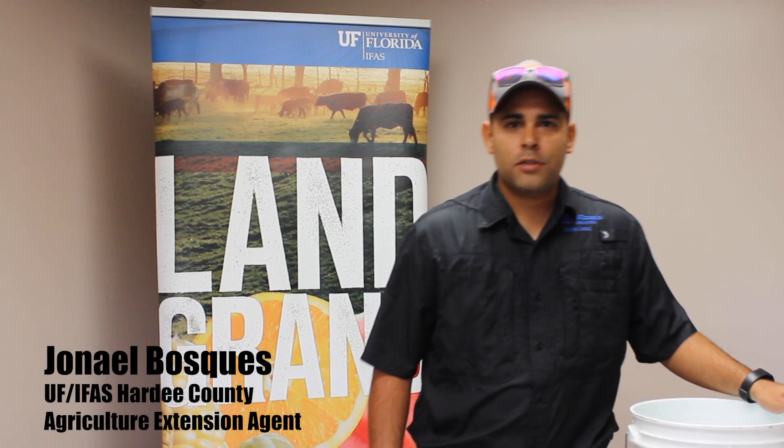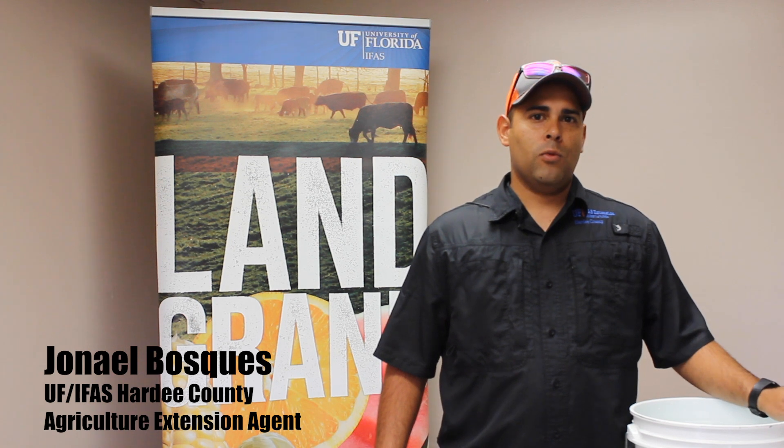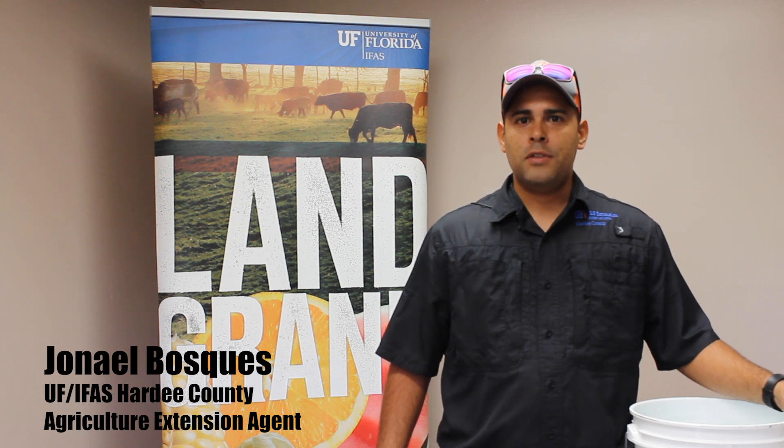Hi, my name is Jonah Bosquez. I'm an extension agent for Hardy County. We work for UFS Extension, and today we're going to show you a floating raft system.